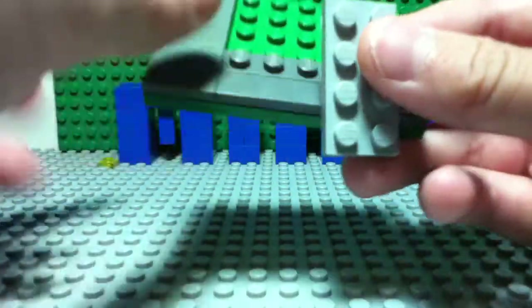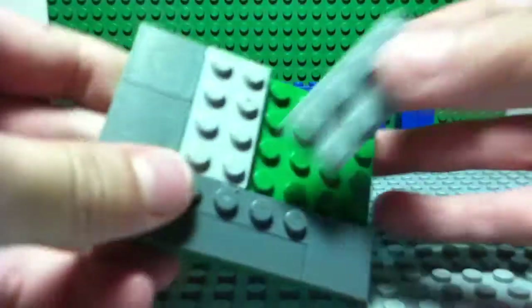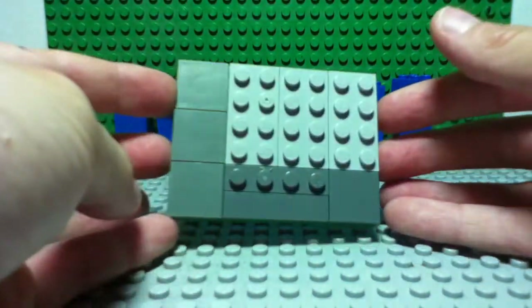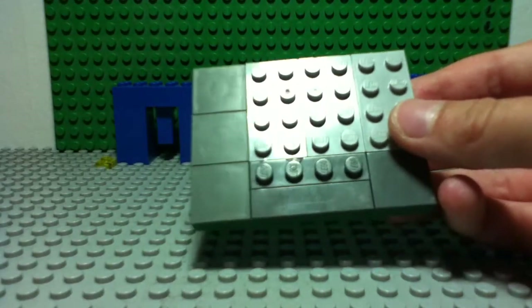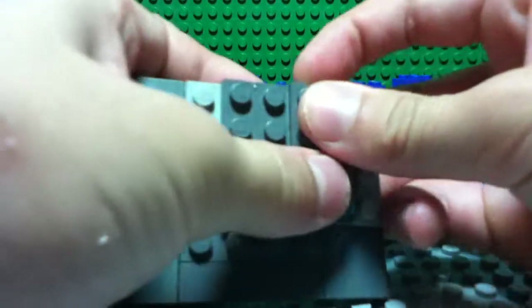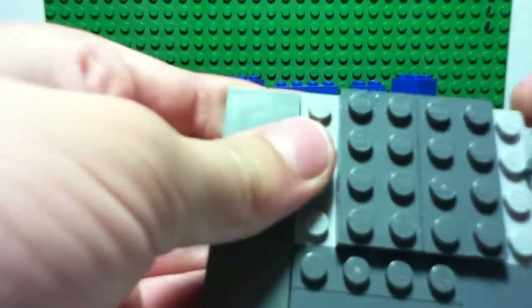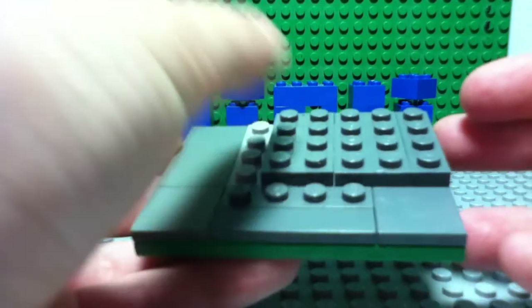Then what you do is take a two by four, then another two by four, and another two by four, so you should get a little slab. Next what you do is take a two by four and stick it over here, another two by four, and you need a one by two and one by two, so you should get another little slab.